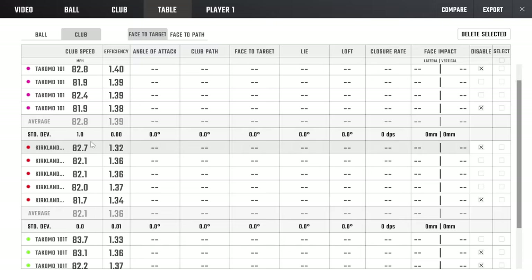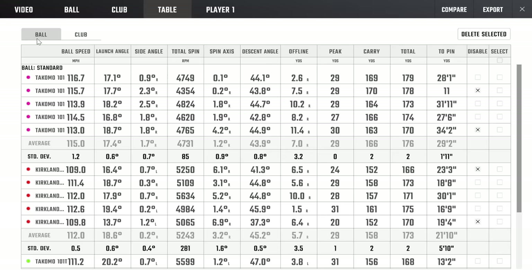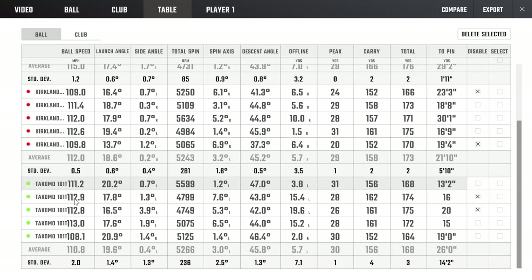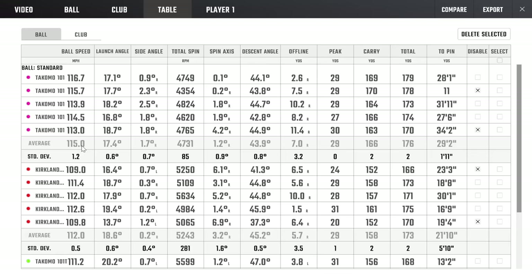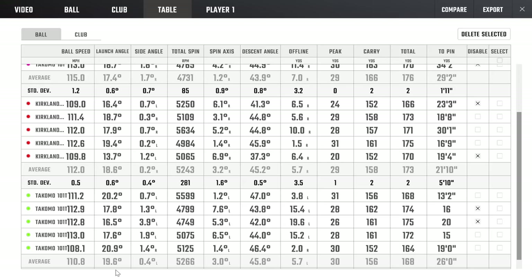Looking at clubhead speed: 82.8 with the Tacoma 101, 82.1 with the Kirkland, and 82.4 with the Tacoma 101T — all within 0.7 mph of each other, so this is a really good test. In terms of ball speed: 115 with the Tacoma 101, 112 with the Kirkland, and 110 with the 101T — just like we saw with distance, the Kirkland sits right in the middle. Launch angle: 17.4° for the Tacoma 101, 18.6° for the Kirkland, and 19.6° for the Tacoma 101T — everything in line with the respective lofts.